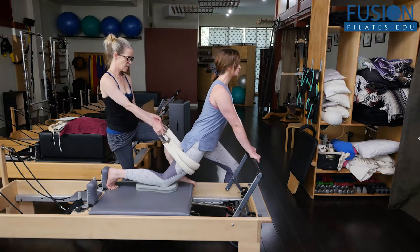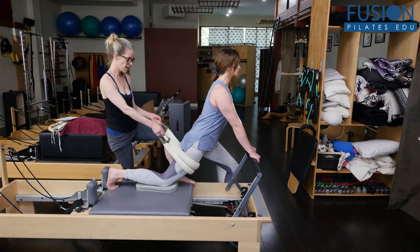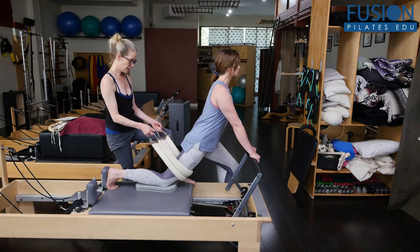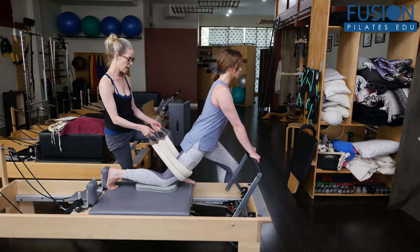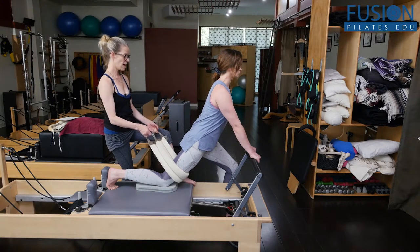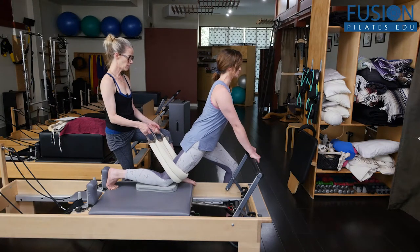I'm taking her inner thigh, and she's thinking about shining her left sitting bone towards that right inner thigh. And I bring it down a little bit, left sitting bone towards that right inner thigh. And down a little bit — left sitting bone towards that inner thigh. She's thinking about lifting through the front of her spine. We'll just do one more, taking the inner thigh. Keep thinking about left sitting bone to the inner thigh, really long in that left waist.